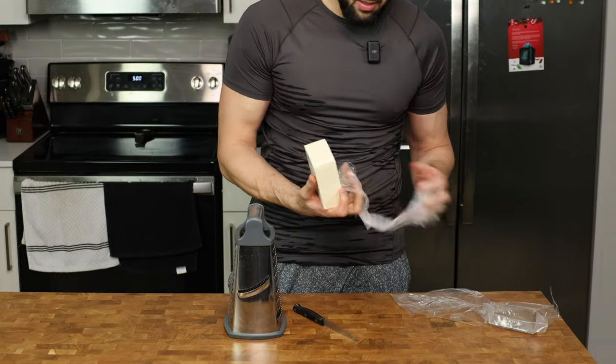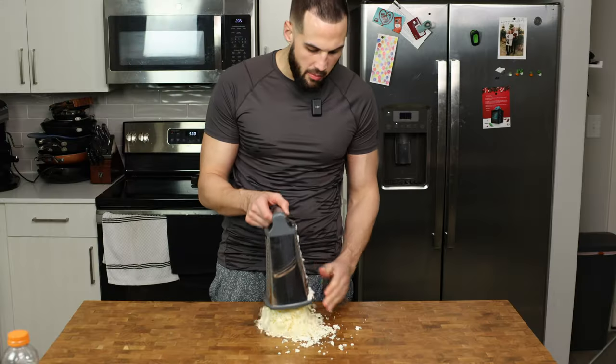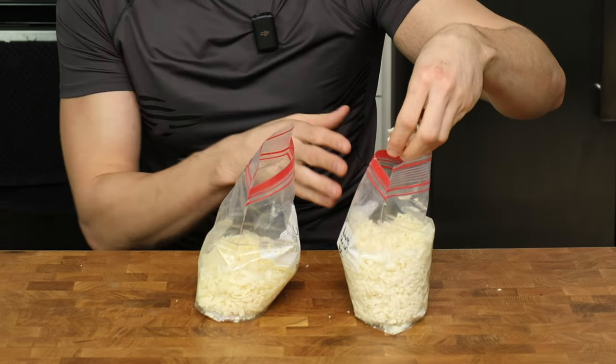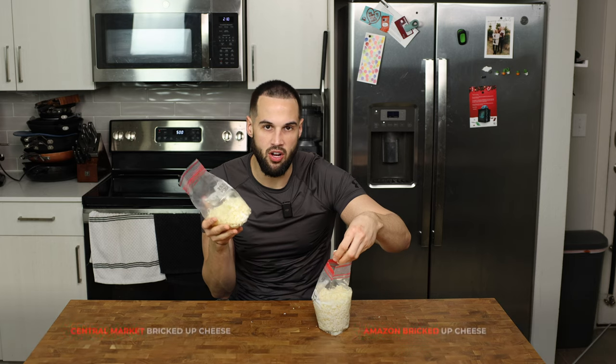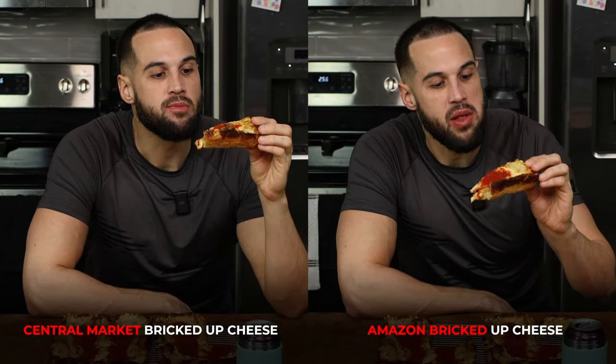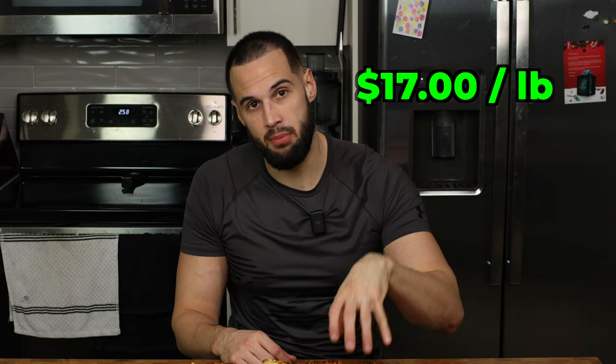Was there a difference between the brick cheese bought off Amazon and the one from a local store? My smooth brain didn't realize they were both the same brand, but it was still time to find out. They both have that tanginess, but the Amazon one tastes less fresh. When cooked, the difference is very, very little — I can only tell because I know. The store brick cheese was $9 a pound, while the same brand on Amazon was about $17 a pound with delivery. Definitely try to get your brick cheese at the grocery store if you can, but it's worth ordering at least once.